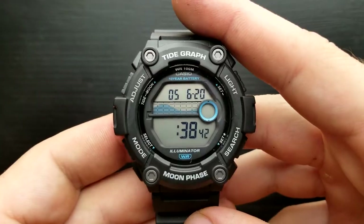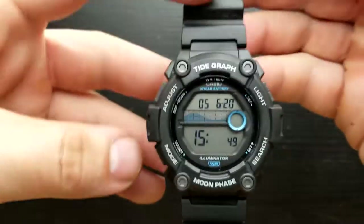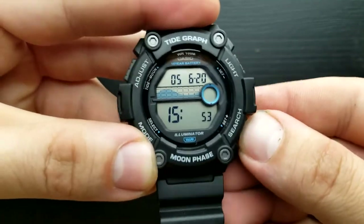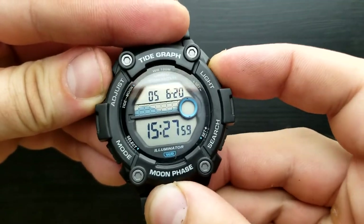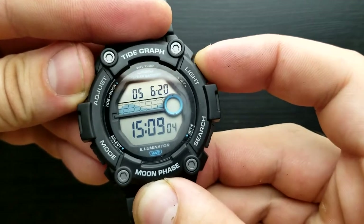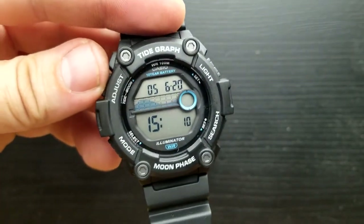Once we have set our hour value, press the mode button and we move on to setting our minutes value. The procedure is the same — by pressing the light or search button you shuffle up or down the minutes value. I'm going to press the light button to get it to 10 minutes.